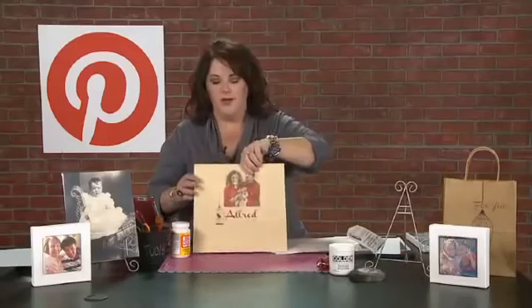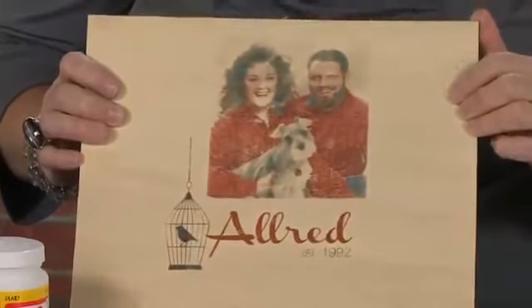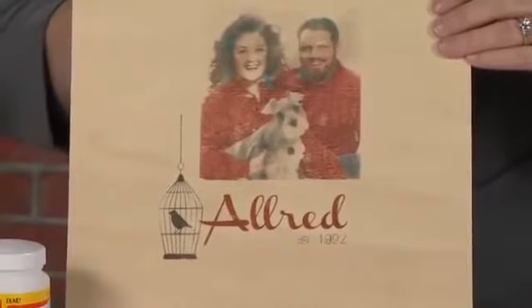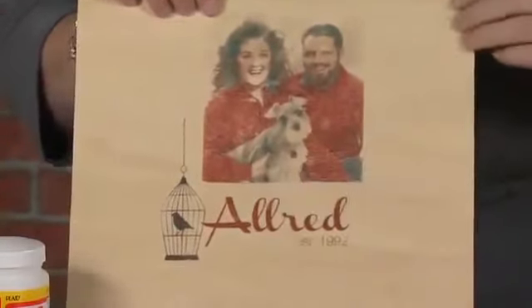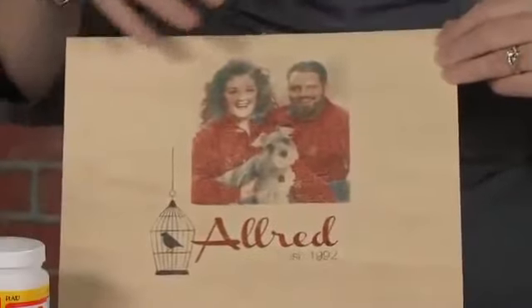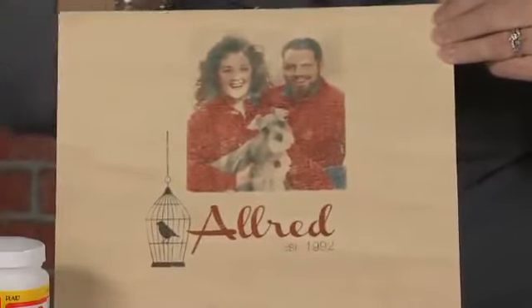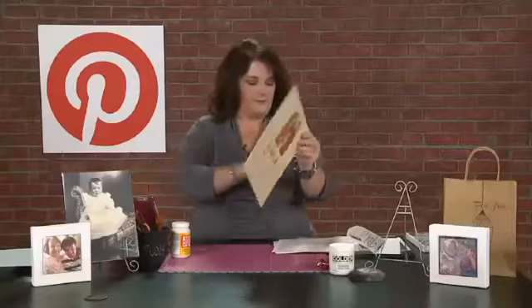I took it a step further. I used a piece of scrap wood and put that same stamped image on with the wax paper. Then I wanted to see what a color photograph would do — this is actually my husband and I with our first baby, our baby Schnauzer. It did really well transferring that image over. Just be really careful as you're rubbing it that you don't smear it. I did that on the first try and was really pleased with how it turned out. You can watch the video tutorial in my pin board.